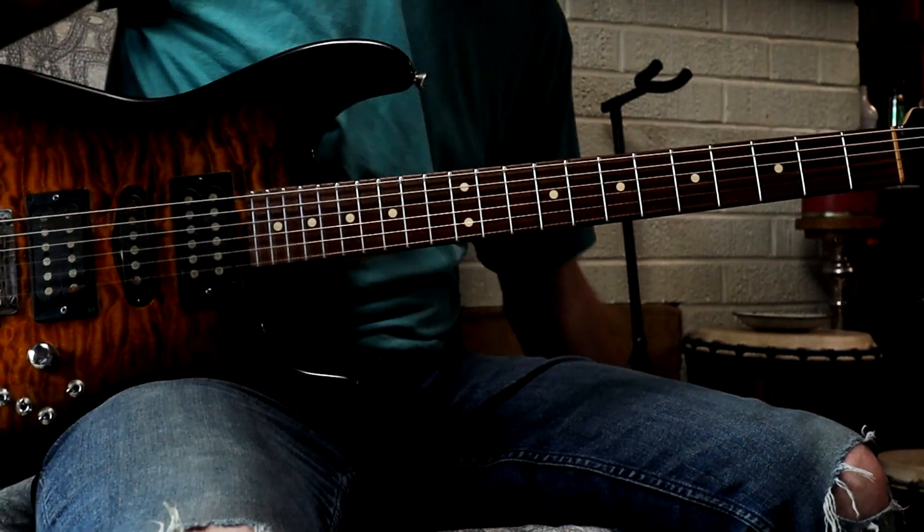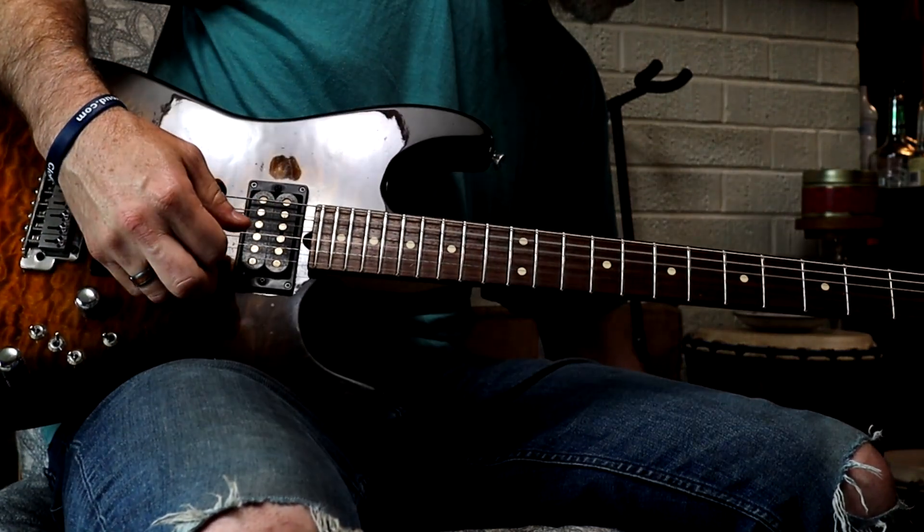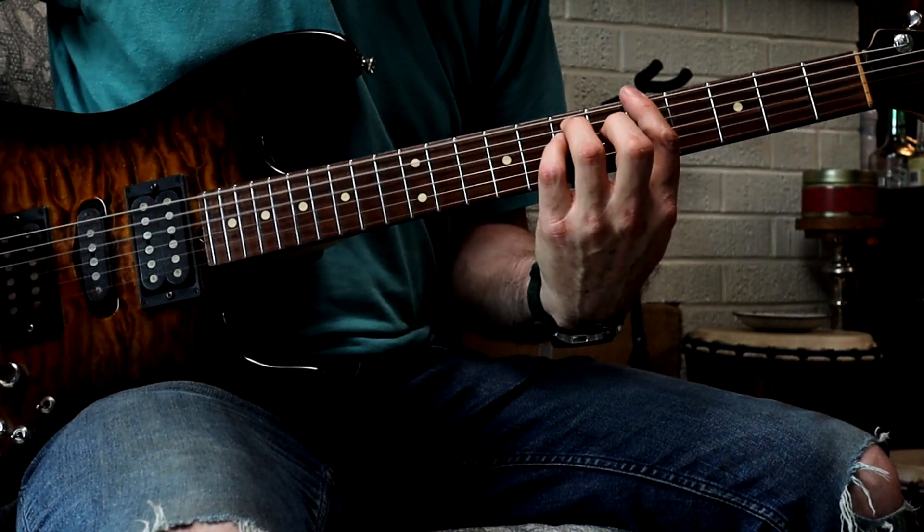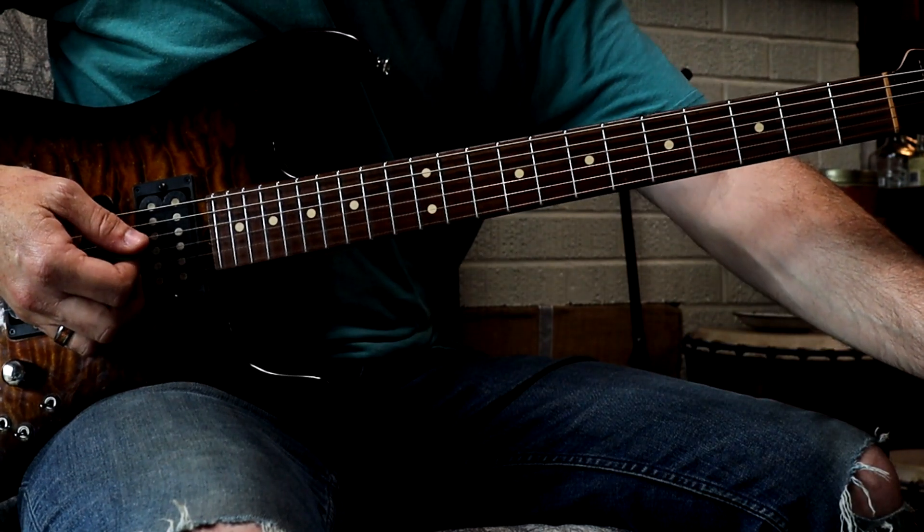And then for the chorus, we just turn the distortion on and use the bottom parts of those chords — bottom 3 strings — and we'll have a more powerful chorus.